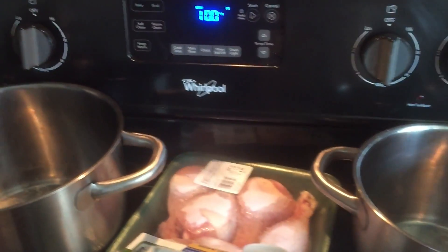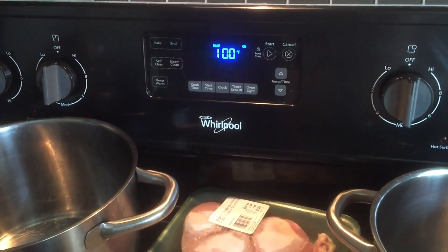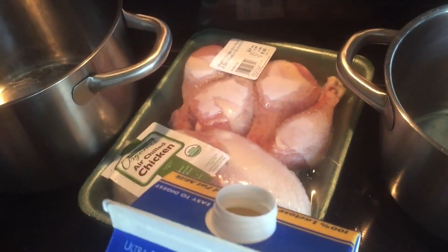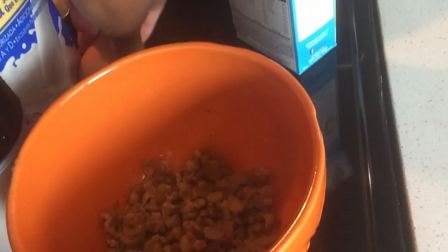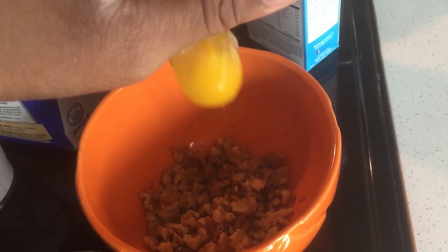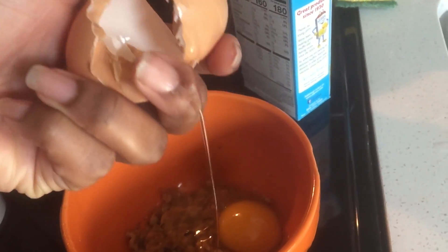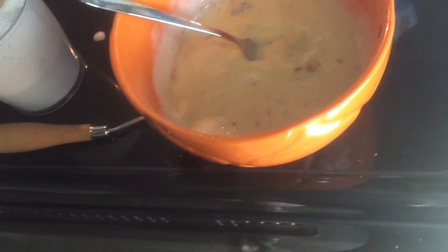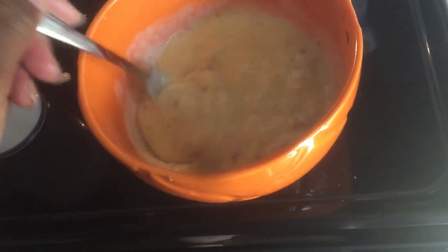I'm preheating to 400. I'm making myself some chicken and banana nut cornbread. Let me see if I can crack this egg with one hand — it's been a while. Oh yeah, I can still do it! I put the egg and the banana stuff in there. I did hair last night but I wiped off the corners.